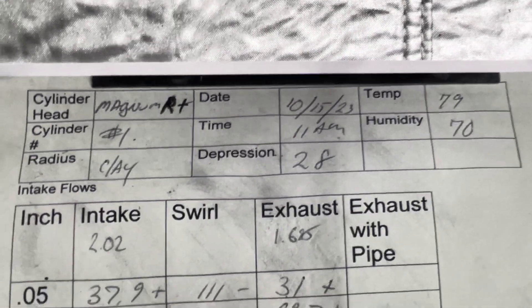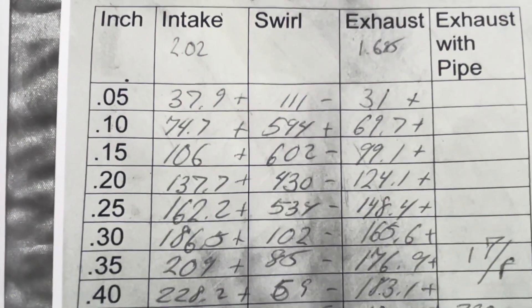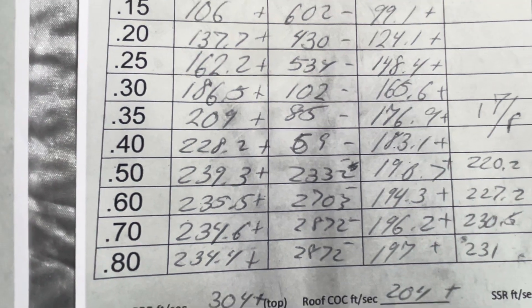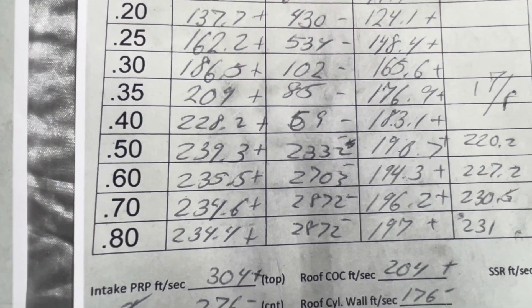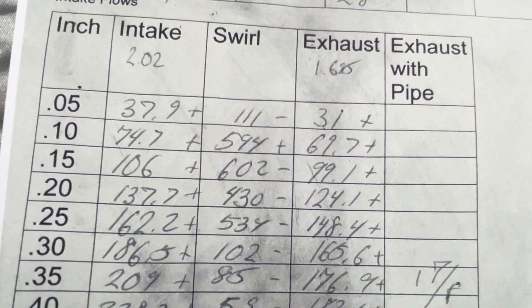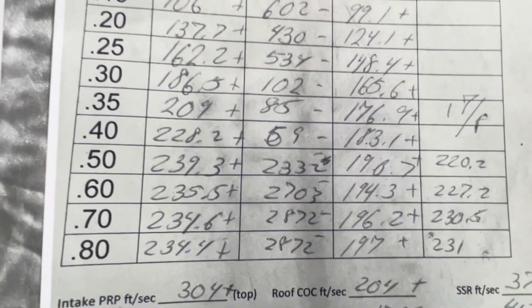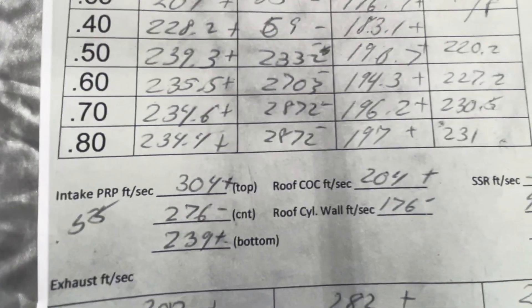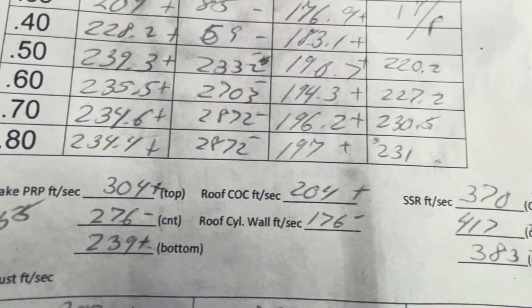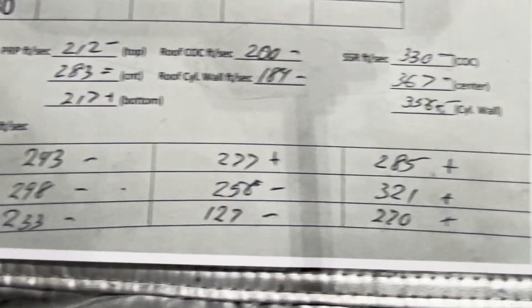And here's the Magnum RT. There's some time separation — the stock test was in March, this one was in October. It was a 79-degree day with more humidity, done in the morning. You can see how the RT intake and exhaust pick up very well — 500 lift: 239 CFM, 600 lift: 235 CFM. This should be a nice improvement. The swirl numbers are kind of middle of the road — not the greatest, but it is what it is. Here are the Dodge Magnum numbers, the RT numbers, the exhaust side, and the RT exhaust.